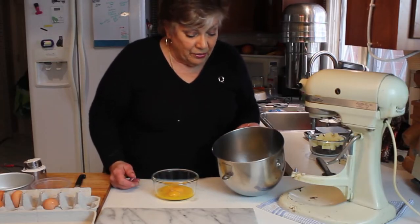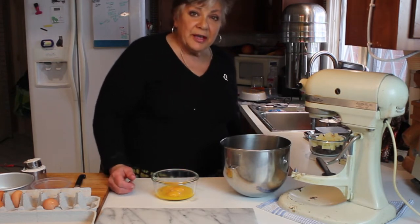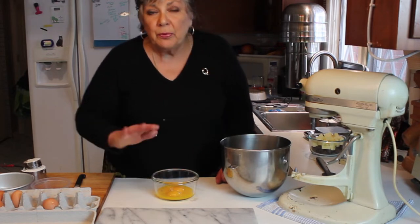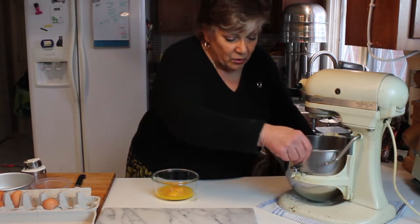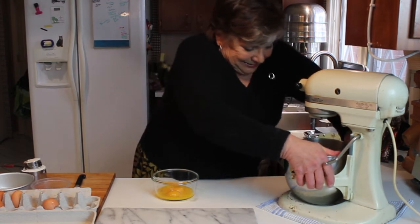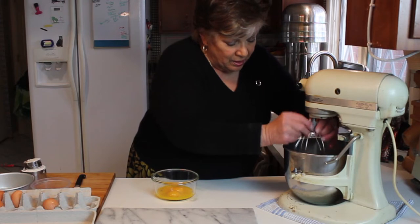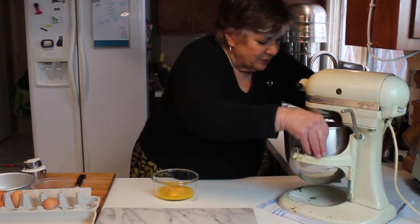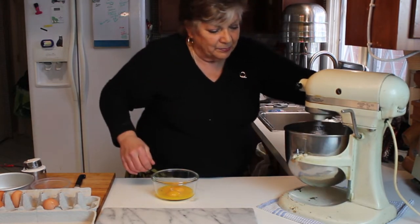I'm going to start these going in the bowl. These eggs are at room temperature. If you're pulling eggs out of the refrigerator and they happen to be cold, you can put them in a bowl of warm water and that'll warm them up pretty quick. I'm going to put these in my very ancient mixer — I bought this mixer in the 70s, believe it or not.